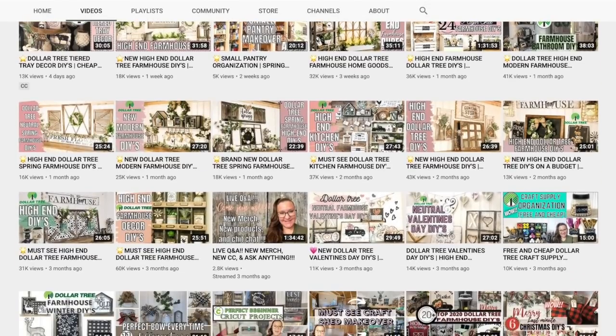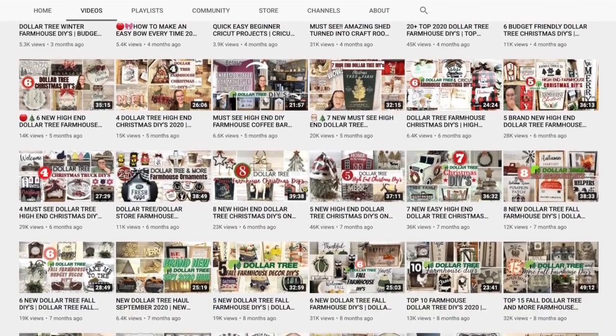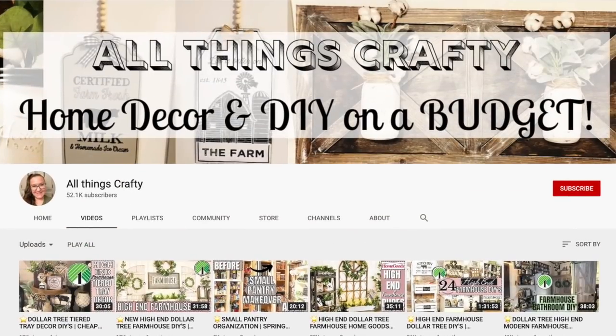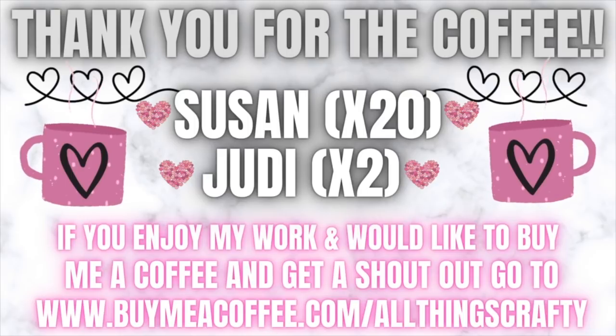If you're new here, my name's Melissa. I love to do all things crafty on a budget, especially Dollar Tree DIYs. Farmhouse decor is my specialty and much more, so I would love if you would stick around by clicking that red subscribe button so you don't miss another crafty moment. I also want to thank Susan and Judy for buying me a coffee. If you enjoy my work and would like to buy me a coffee and get a shout-out in my next video, follow the link in the description box below — I just appreciate every single one of you.